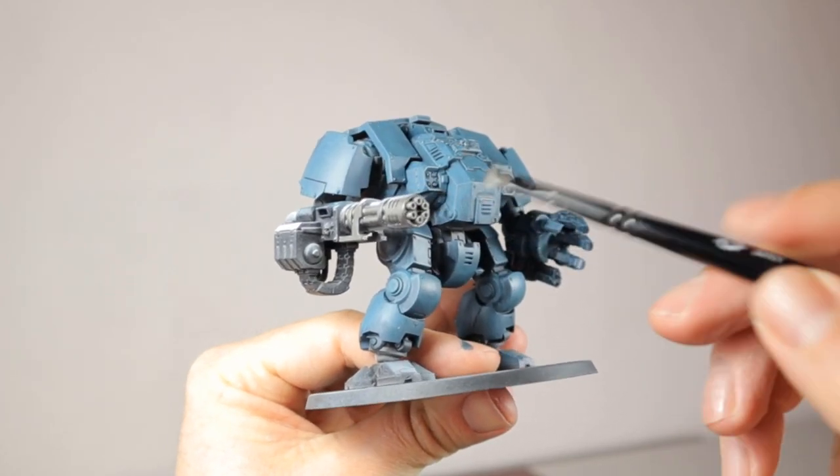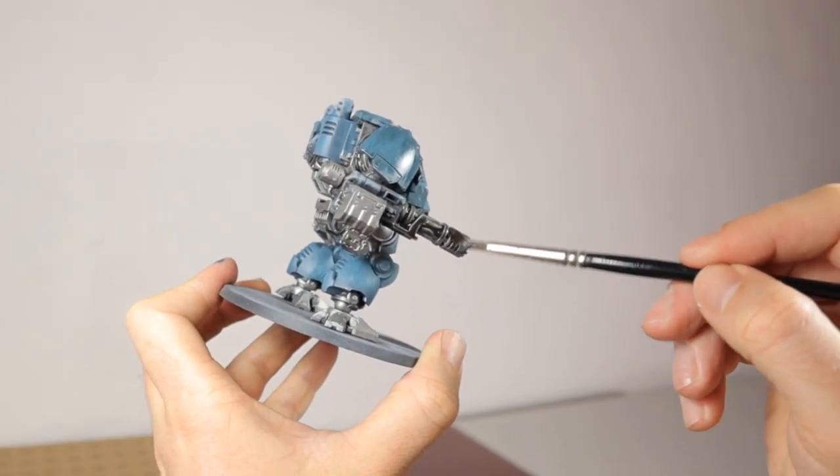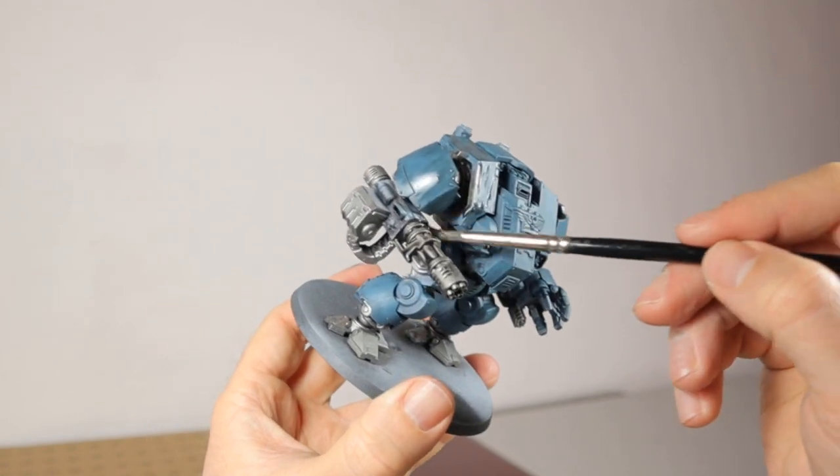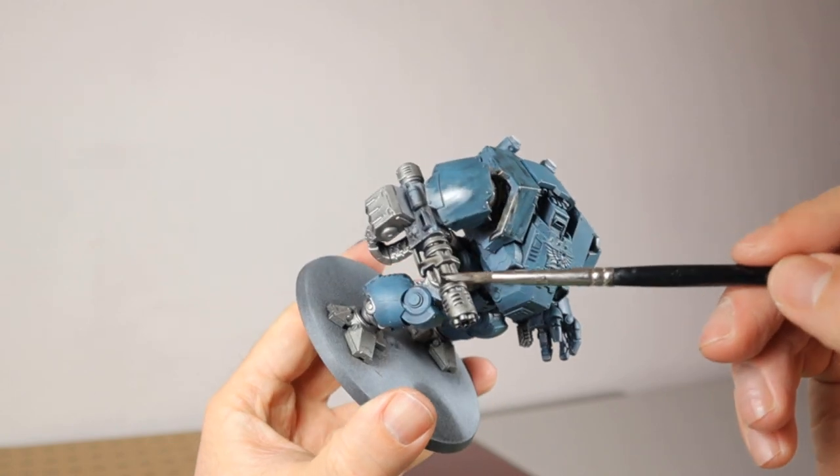I'm first painting the metal undercoat for this weapon in Lead Belcher and then washing it with Nuln Oil. I really like Lead Belcher for this effect especially because it's a very dull metal and it isn't shiny at all.